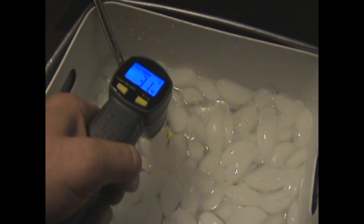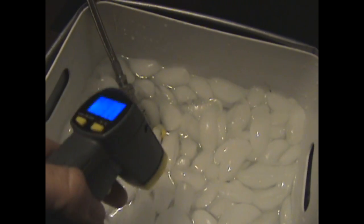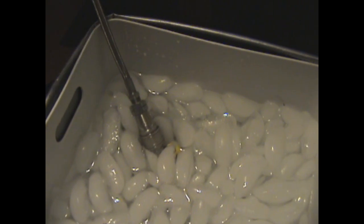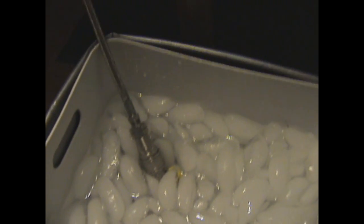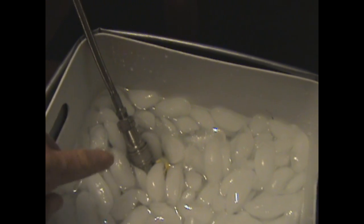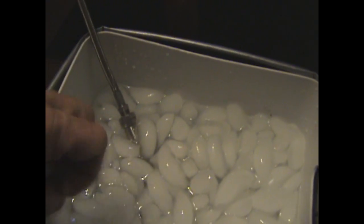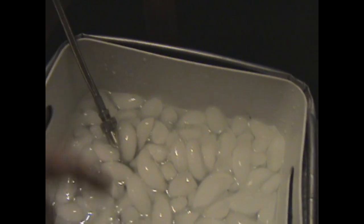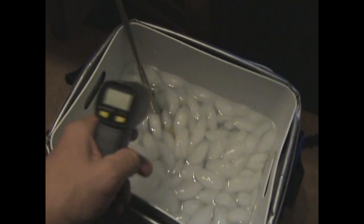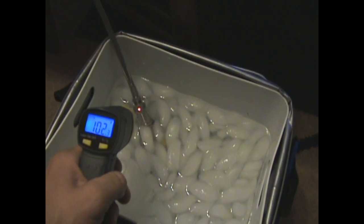What that tells me is that something hot is flowing through this line and going into this ice water. When that hot vapor completes its run, nothing will be going through this line, and then this area right here will start to reach the temperature of the ice water. That's how I know when the butane has stopped flowing and this tank has recovered as much butane as it's going to recover.